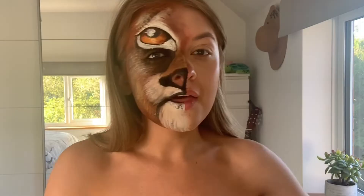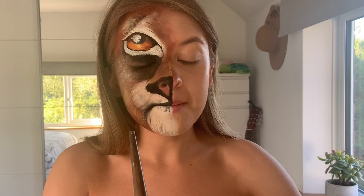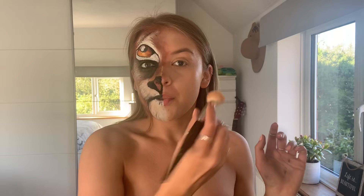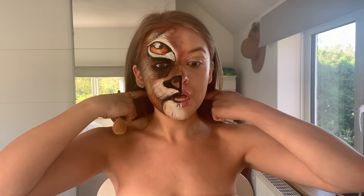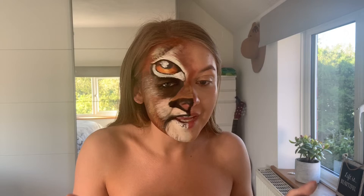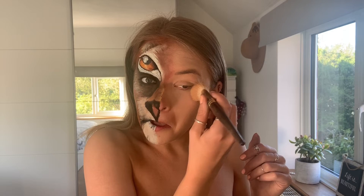I'm just going to take my Maybelline concealer to brighten up those under eyes. When I was younger, the person I used to watch on YouTube the most was Made You Look by Lex — she still does incredible tutorials today and does the most incredible body art you've ever seen. She really was the person to teach me everything I know about body art. A lot of things you learn as you go along, but her tutorials were my favourite.